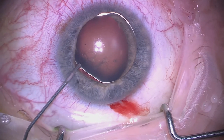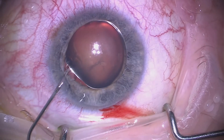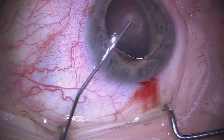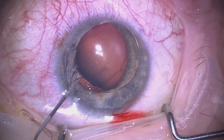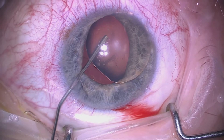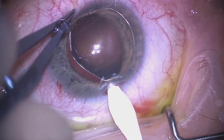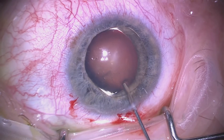We are placing some viscoelastic here — this is dispersive viscoelastic in the form of Viscoat — behind this dislocated lens to really compartmentalize and push the anterior hyaloid face back so that we have room to work here in the anterior chamber. We then go ahead and make our main incision using a keratome.